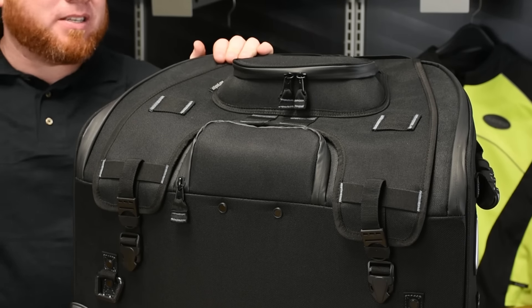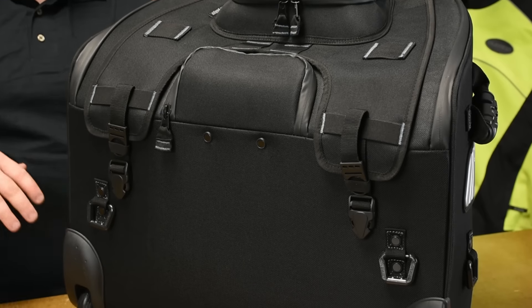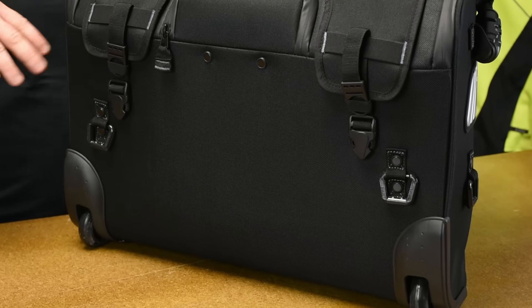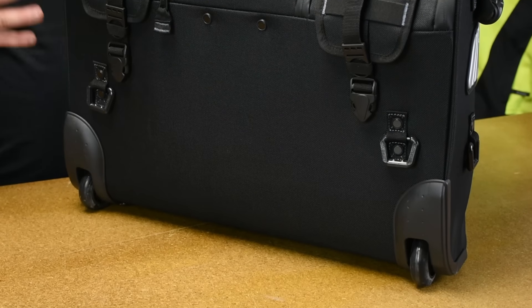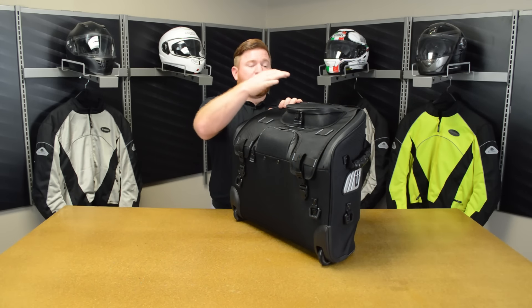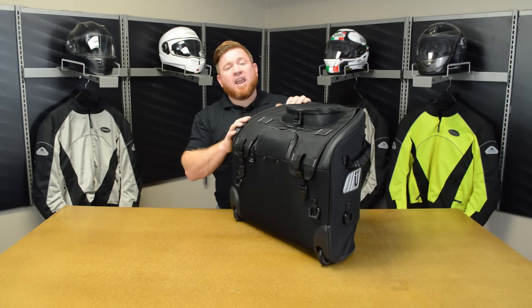This thing is an absolute beast. It's got the handle that pops out and the wheels that let you roll it around. Just like everything else in the Excursion lineup, this has the exterior made of that Max Tura material. It's abrasion resistant, and you're also going to have protection from UV and weather.